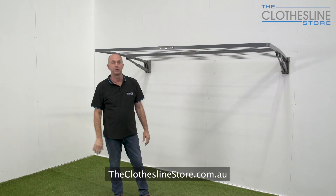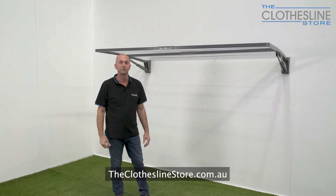And that's all that's required to open and close the Hills Double Folding Frame Clothesline. My name's Jason. Thanks for visiting theclotheslinestore.com.au and bye for now.